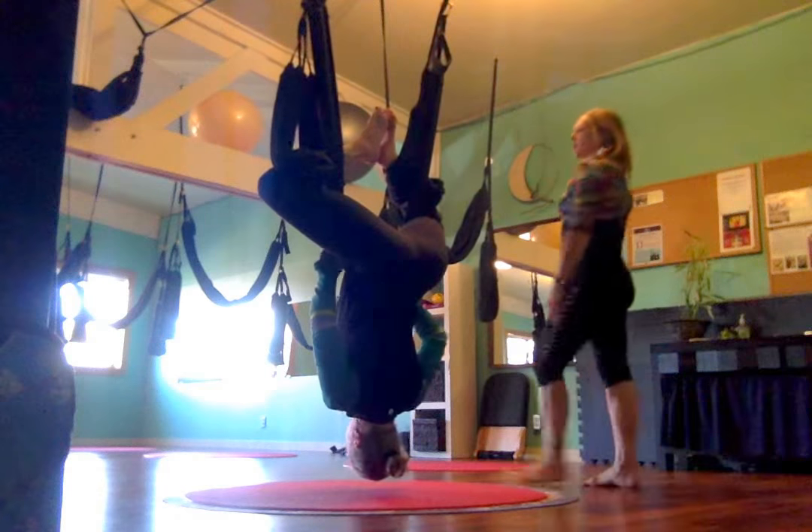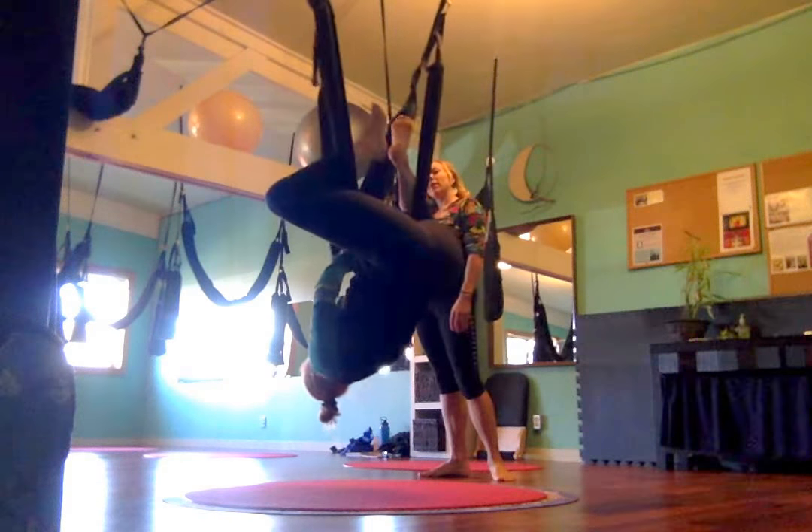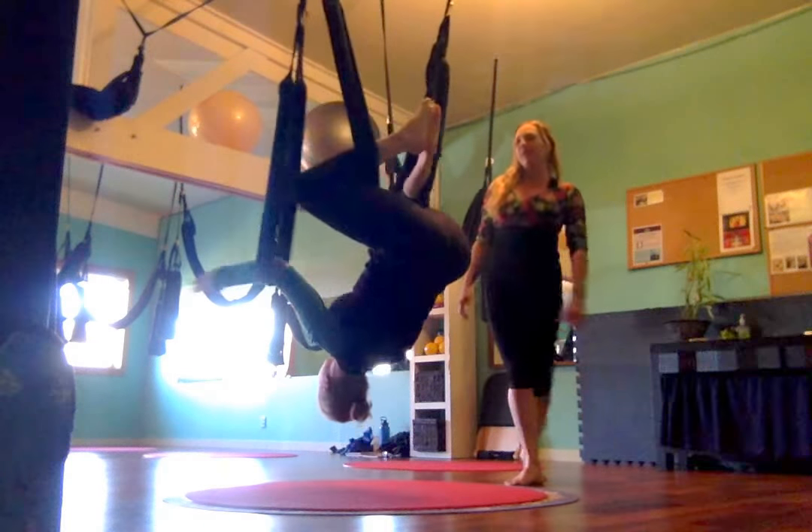Come right into Happy Buddha. Get your leg loops on. So Prayer and then Archer. This is our prep — we've already been prepping, so this is the easy part.